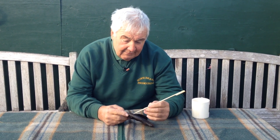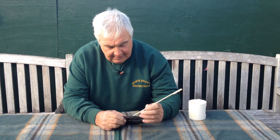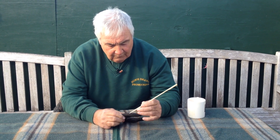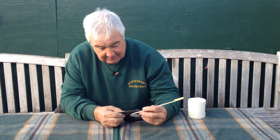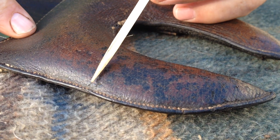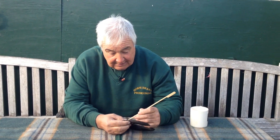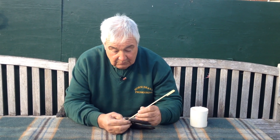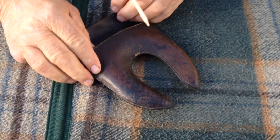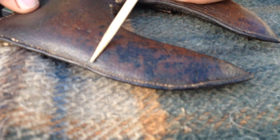If we come in here and have a look, you can see this stitching. I can't even count them to the inch - my eyes are not that good. But looking at it, it looks like one, two, three, four. Let's try another piece. One, two, three, four, five, six, seven, eight, nine, ten, eleven, twelve, thirteen, fourteen - that could be 16 to the inch. Sixteen stitches to the inch on a piece of pigskin.